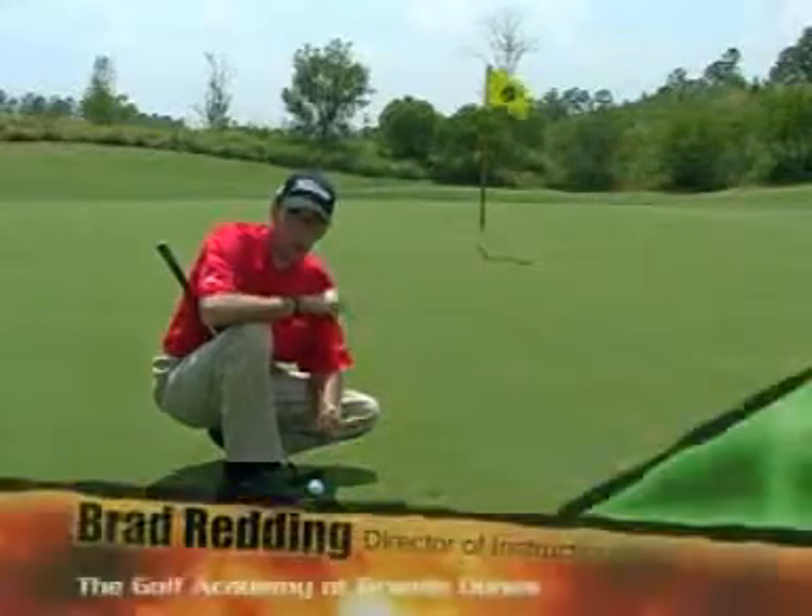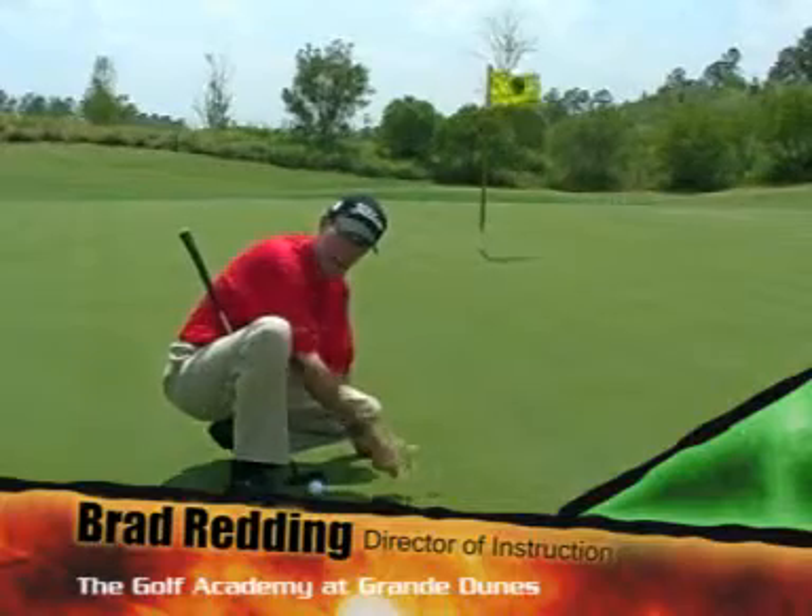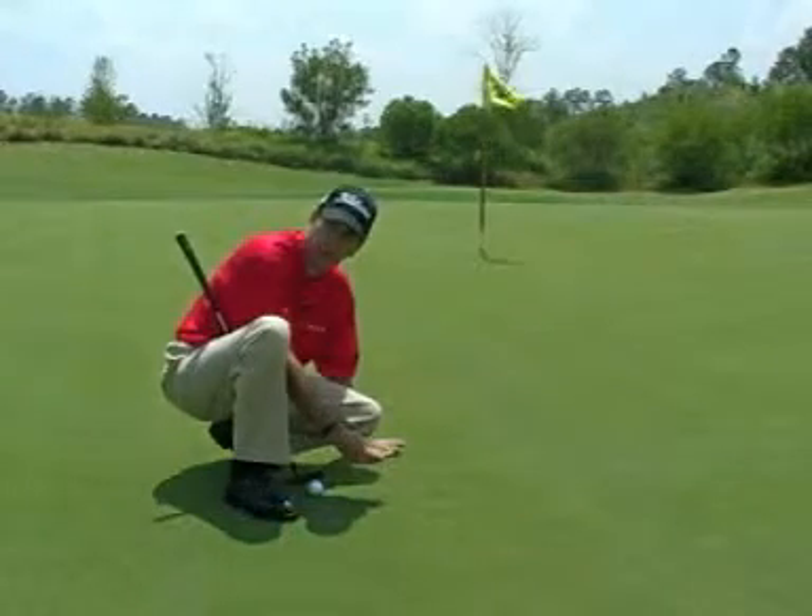It's always important to fix all your ball marks when you're playing golf. The key to this is always push in, never pull up. If you pull up, you can pull the roots out of the ground.